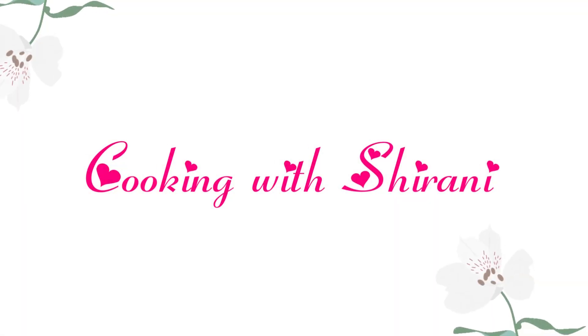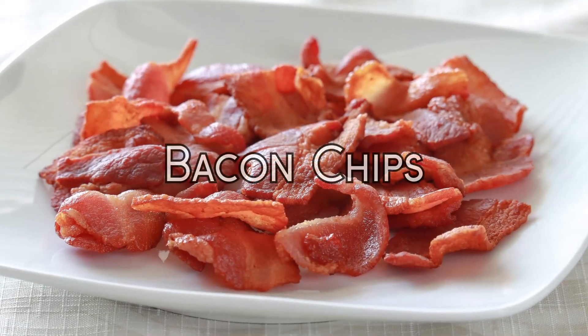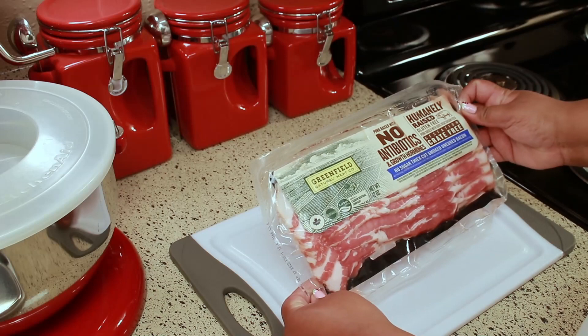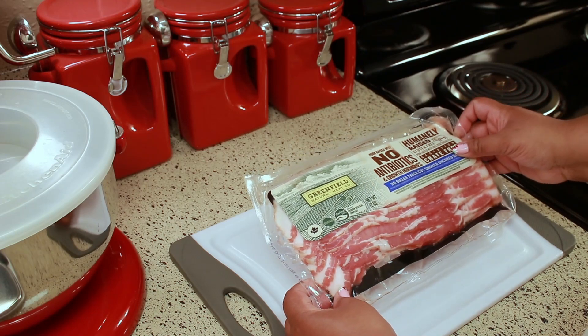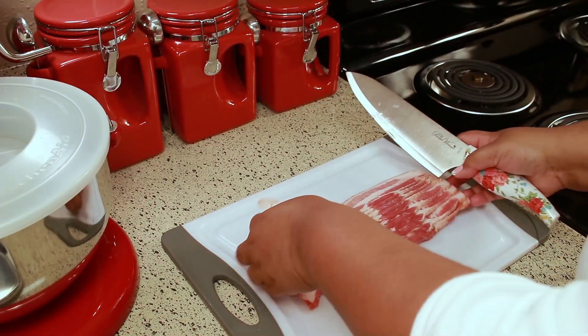Hey guys, welcome back to my channel. This is Shirani. Today I'm going to show you how to make bacon chips, aka crispy bacon. For this you're going to need one package of bacon. What you'll want to do is put it in the freezer at least 30 minutes before you cut it up, and that will just make it easier to cut.